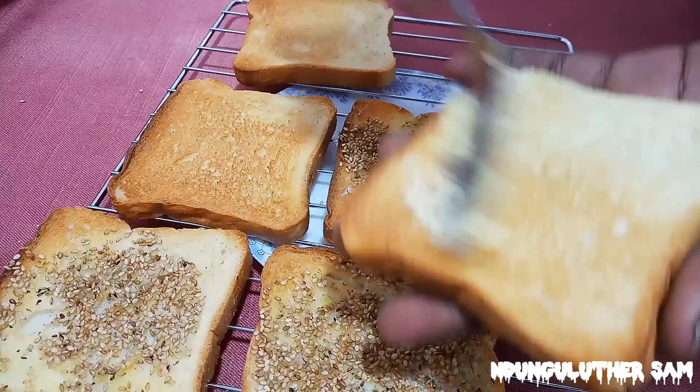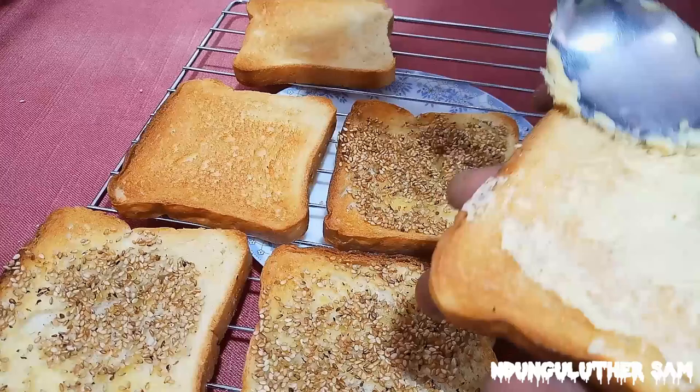A couple of minutes later, while this is still nice and hot, it's time to go in with your spread.